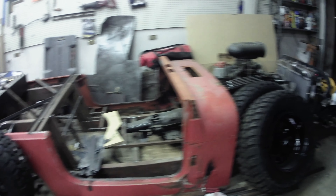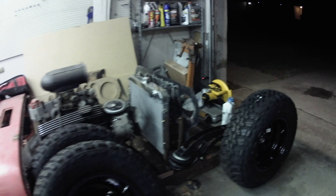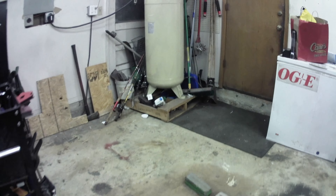It's a small block Chevy powered four-length cantilever air ride Jeep rat rod. But for now, in this video, I did a little garage cleanup.